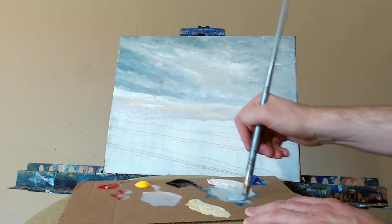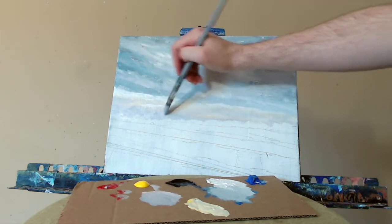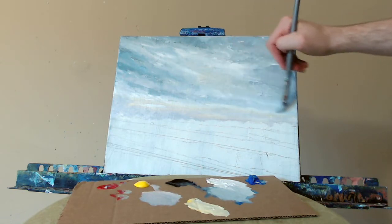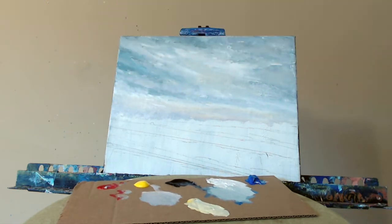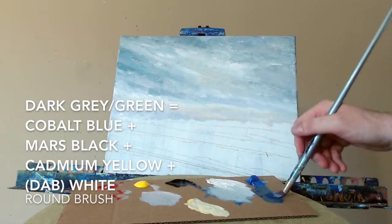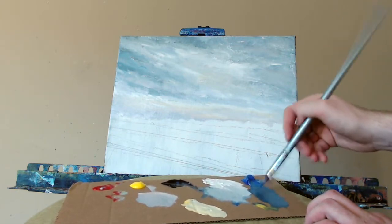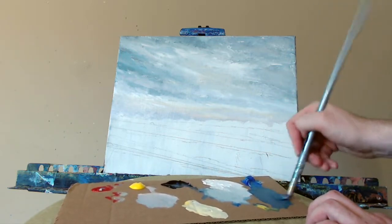More blue — a little bit darker at the bottom here. More contrast. Got to be careful to not make these look like trees. Very important to mix here: dark gray, green color — cobalt blue, Mars black, cadmium yellow, titanium white. More black there. Definitely need that yellow to pull out the green hints. And we'll start to put in the horizon line.